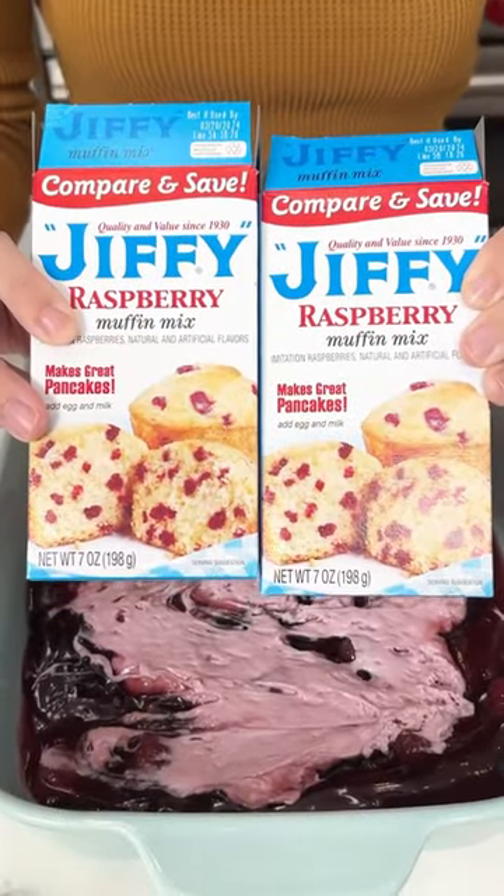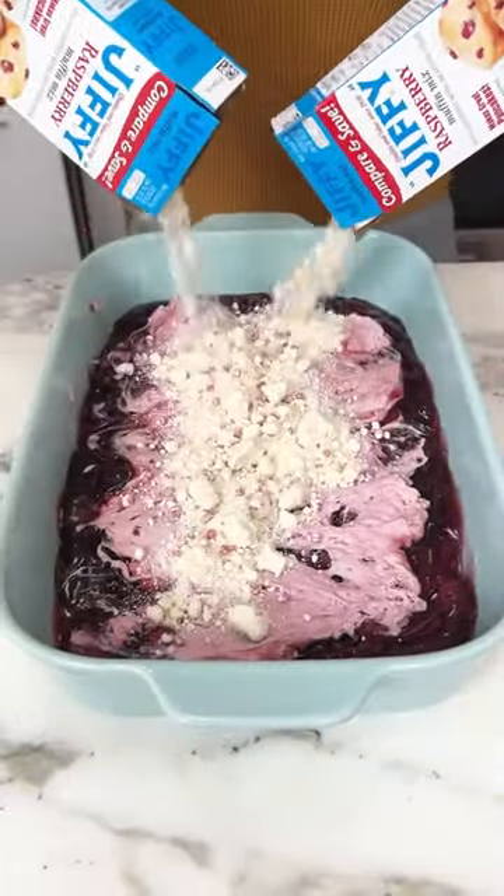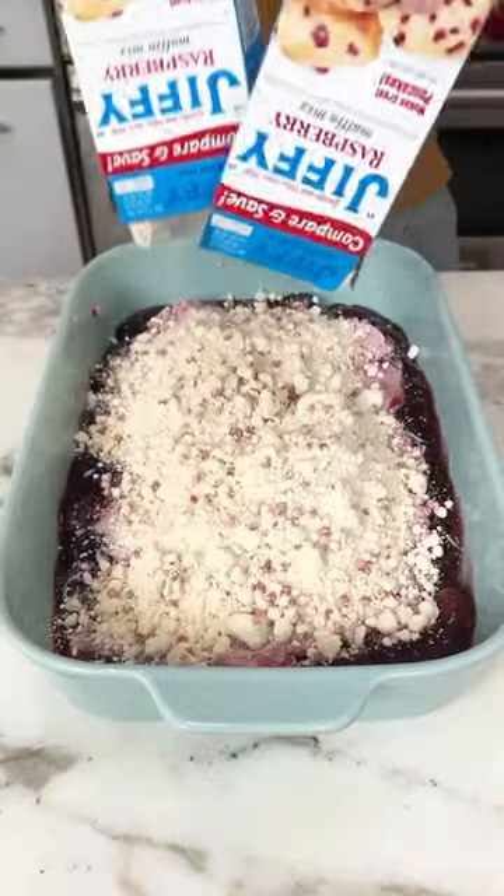Then I found this raspberry jiffy muffin mix and I'm going to top that right on that cream cheese. This is so good you guys, you will not regret trying this.